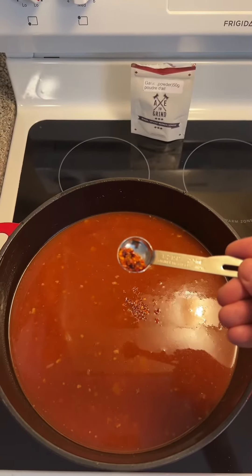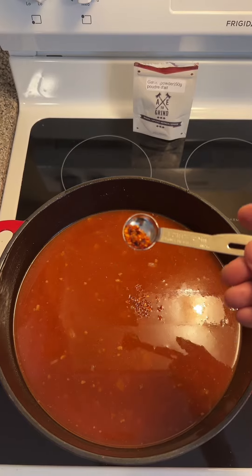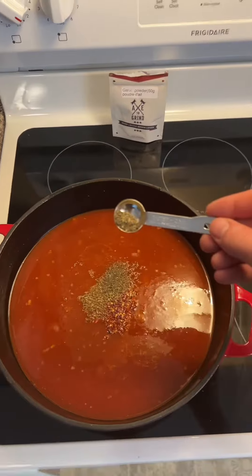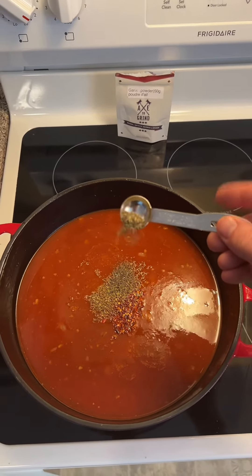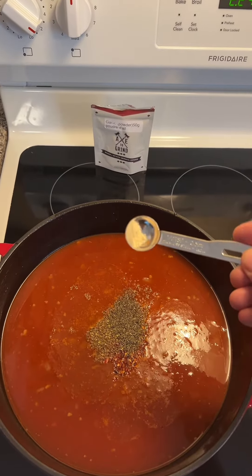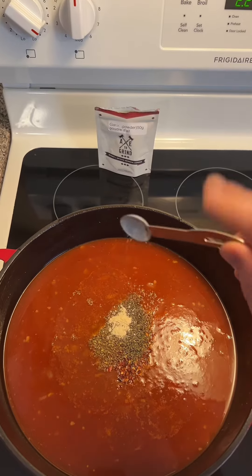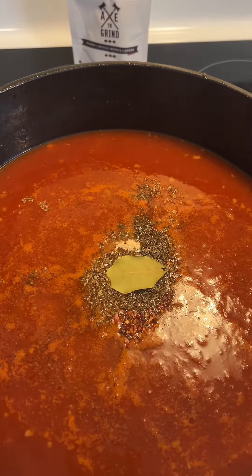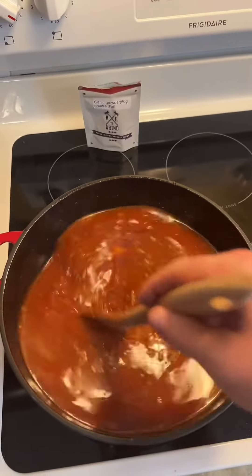Now for your seasonings: one quarter teaspoon of red pepper flakes, half a teaspoon of oregano, half a teaspoon of thyme, one quarter teaspoon of garlic powder, pepper, and one bay leaf. Give her a stir.